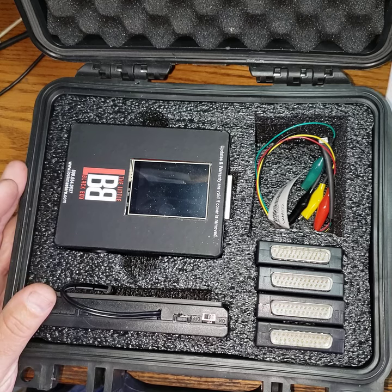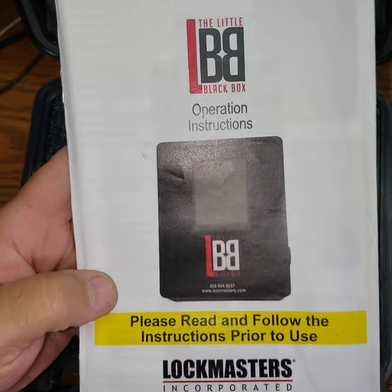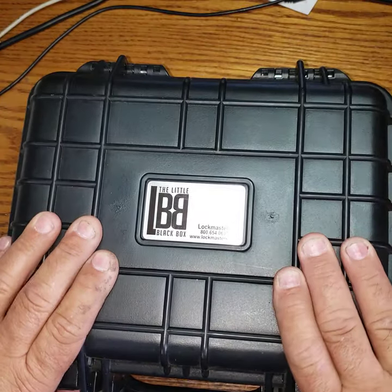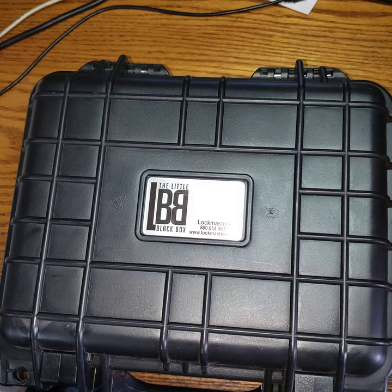So there you have it — a little tutorial on the Little Black Box from Lockmasters in Kentucky. If you're looking to get into safe work before buying drill presses, I'm actually going to buy their manipulator. It's a manipulating machine that runs about $3,000, connects to the dial, and does one billion combinations in under 13 hours. The later model has Wi-Fi capability that will email you when the safe is open, so you don't have to sit and wait the full 13 hours.